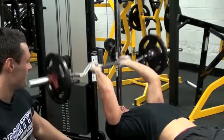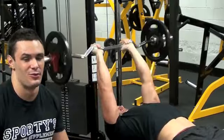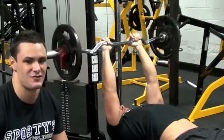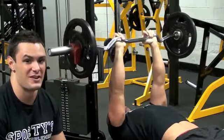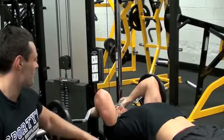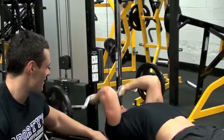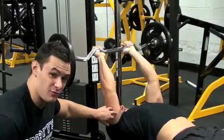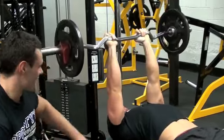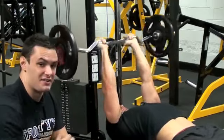Now, when it comes to this movement, the skull crusher, you've got to be quite careful with the weight you handle. It's really important, if possible, to have a training partner to spot you. Keep the elbows steady, elbows in the same position. He's bringing the weight down to his forehead and pushing through his triceps. It's really bringing that mass out and bringing those cuts out in his triceps.